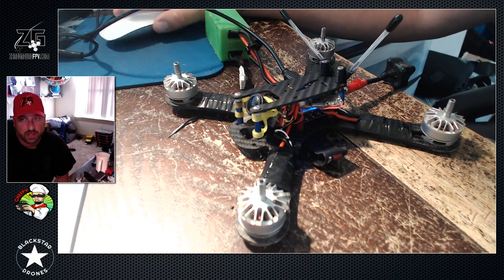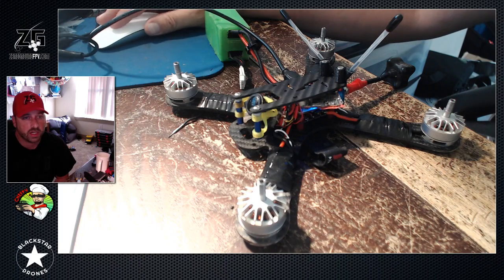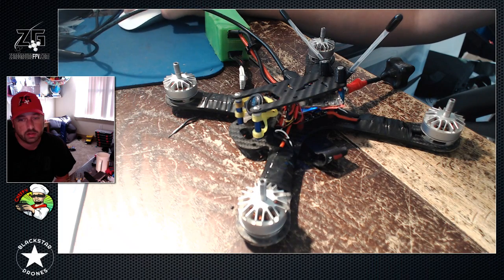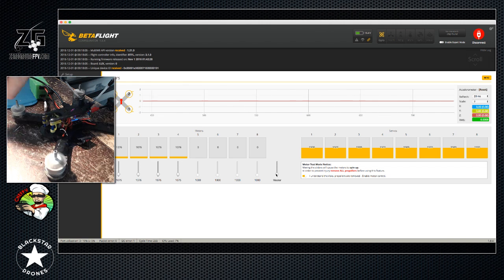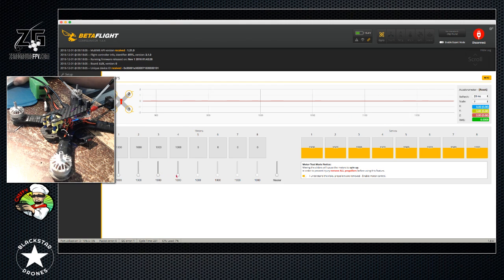That's multi-shot in case anybody's wondering. We're going to go into the motors tab, and in the motors tab we can double check that all of our motors spin up and check the direction - they spin inward. You double check motor one, motor two, motor three, motor four. A little tip: click on the slider dot and you can use your keyboard to move all of them or just individual ones. These things start at about 1056 and spin smooth, so they're in sync.